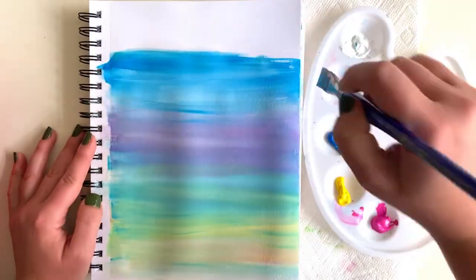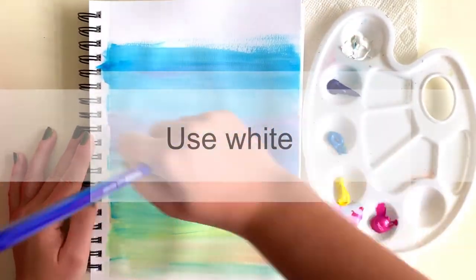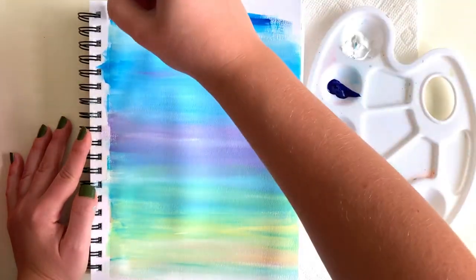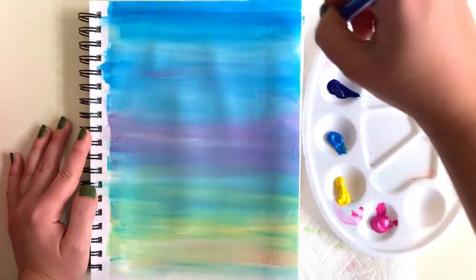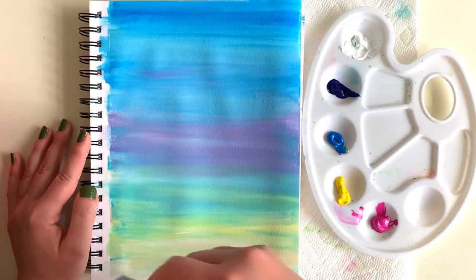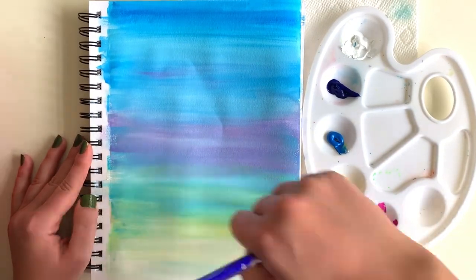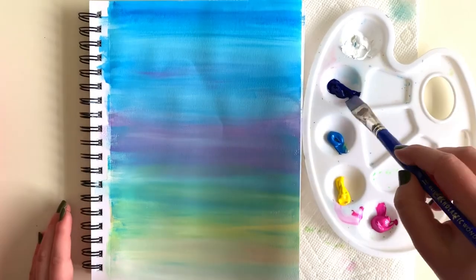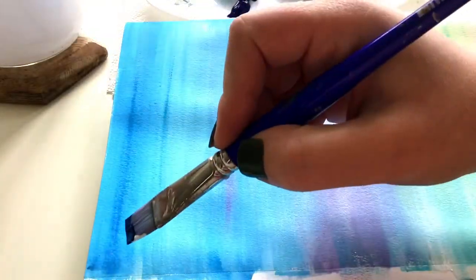My third tip is to use white or a middle tone to help blend your colors together. For purple and blue, which are very similar on the color wheel, I use them to blend into each other. I'm also using cool colors with cool colors — green as the in-between shade from orange to blue — and using white to smooth everything out and make it look more cohesive.